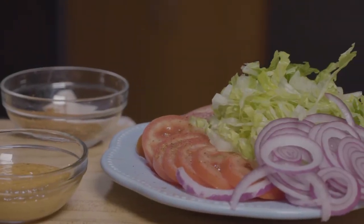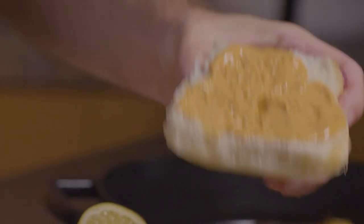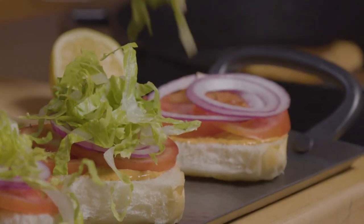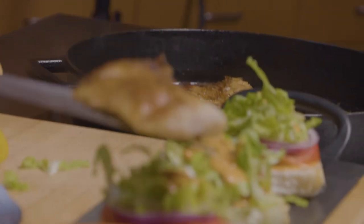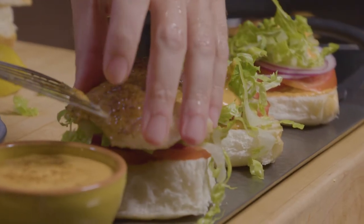Now that our fish is about done, we can go ahead and assemble our sandwiches. I'm going to take the bottoms of each bun and add a good amount of our remoulade sauce, and then we're going to go ahead and add our tomatoes, our lettuce, and our red onion. Take these and add them right to the top of our sandwiches.